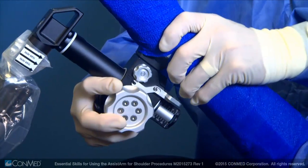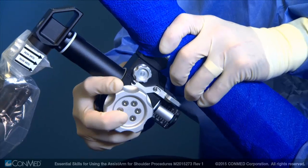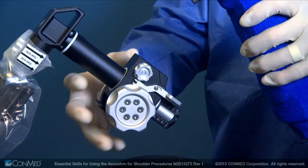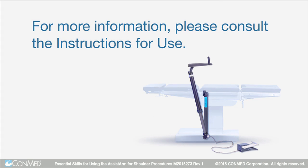When the procedure is complete, release the arm support from the traction unit by pressing the silver button in and pulling up on the arm support. For more information, please consult the instructions for use.